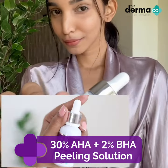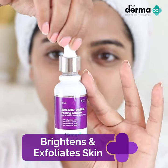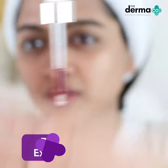This is the 30% AHA plus 2% BHA Peeling Solution by the brand Dermaco. Peeling solutions help in brightening up your skin, getting rid of dead skin cells, and also help with acne.